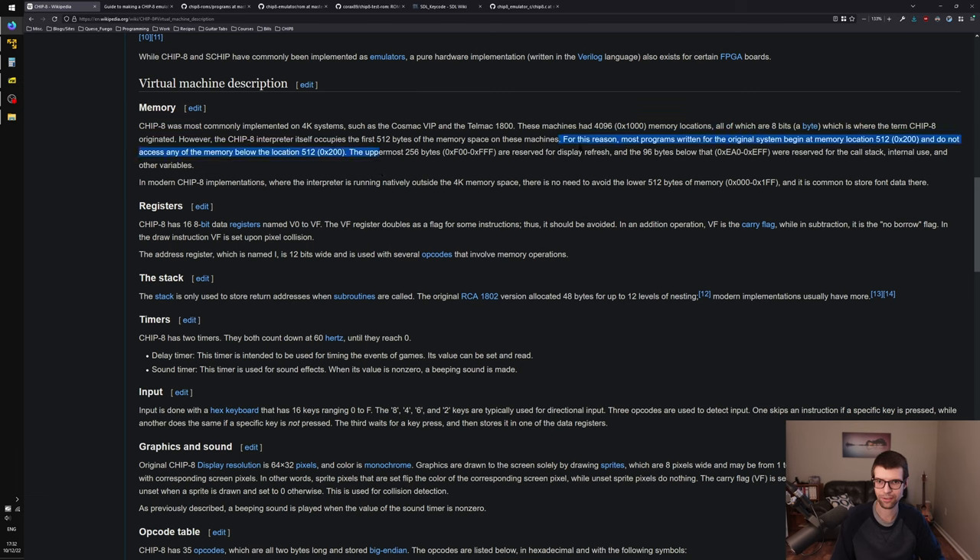We had some registers, and parts of the RAM were reserved for display refresh, the call stack, and things. I might just keep these separate to make things easier to work with. I don't think we'll find ROMs that use opcodes up in that range. Having a pointer to an area in RAM versus having separate arrays outside of RAM — for display refresh, the subroutine stack, or the data registers — doesn't really matter either way.